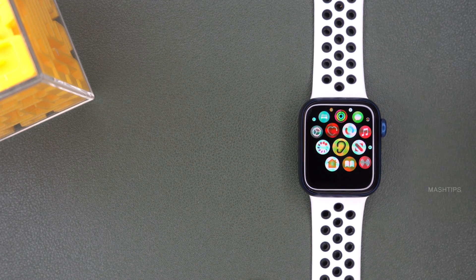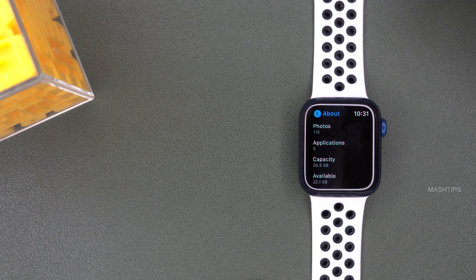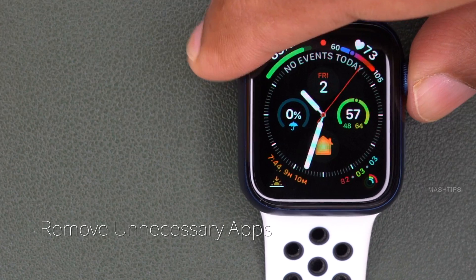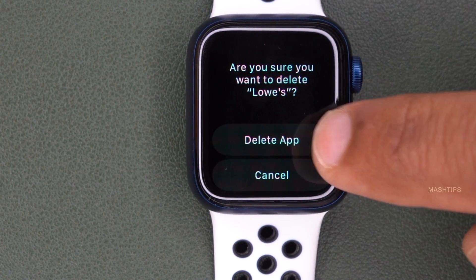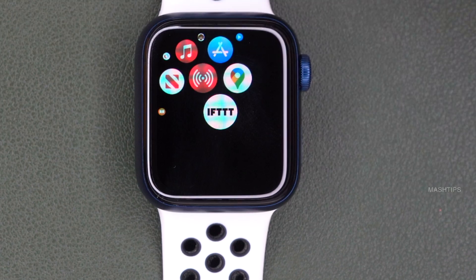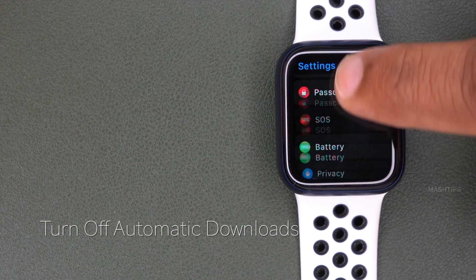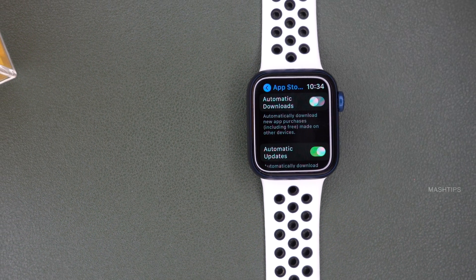You can automatically install apps on your Apple Watch that are installed on your iPhone, but there are two problems. First, you consume memory on your Apple Watch for these additional apps. Second, these apps run in the background and consume battery power. You can remove unnecessary apps by tapping the crown button, tapping and holding the app icon, tapping the small button that appears, and selecting delete. To prevent automatic installs, go to Apple Watch settings, tap on App Store, and disable Automatic Downloads.